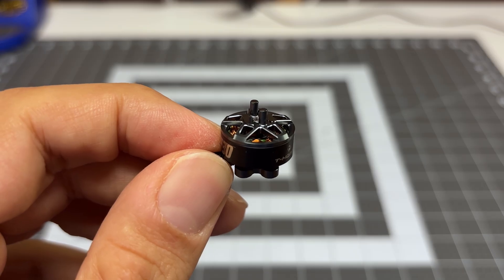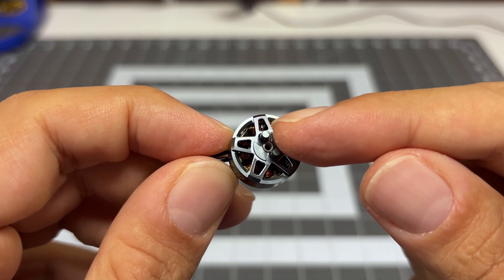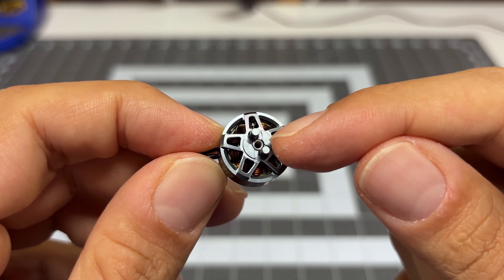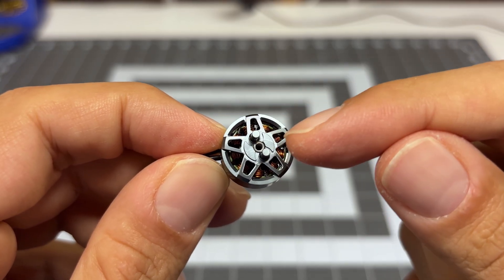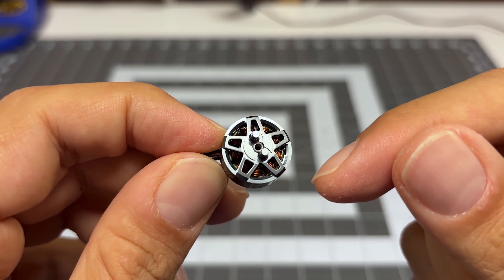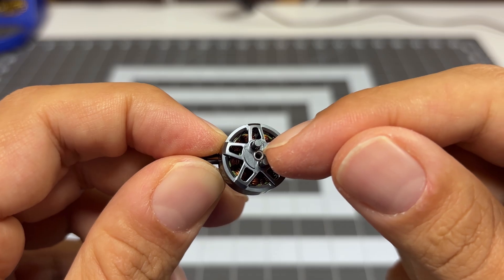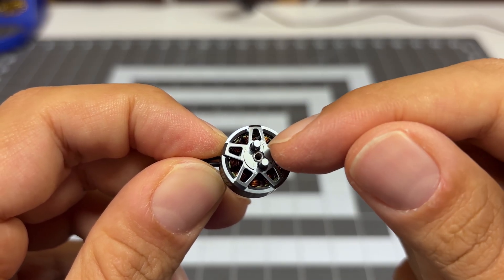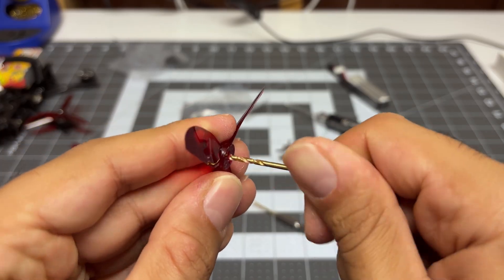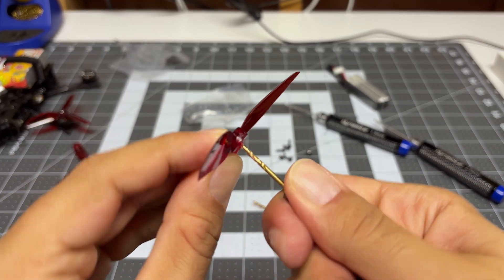Taking a closer look at the motor, some of those unique features should really start to jump out. This uses T-style propellers, but typically we have two screws and one pin — this kind of reverses that. It's got two pins and one screw, which should make prop installation and removal a lot simpler. The one big drawback though is the middle screw is a two millimeter. Most T-style smaller props have a 1.5 millimeter center pin, which means you'll actually have to drill them out or look for that elusive two millimeter type of propeller.